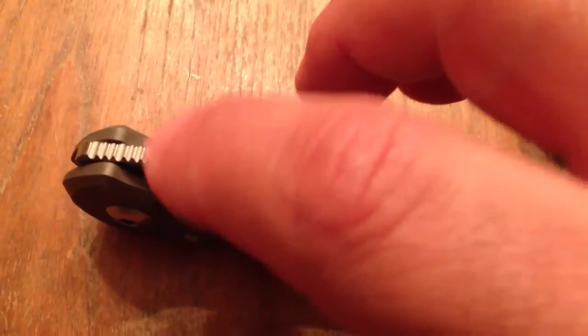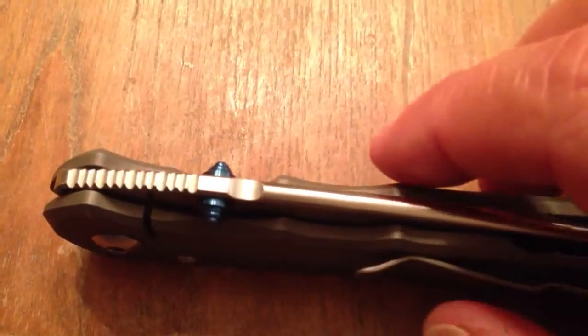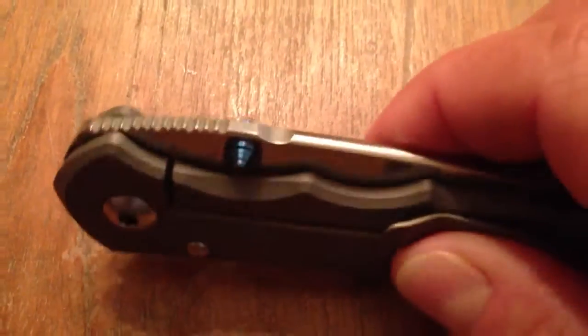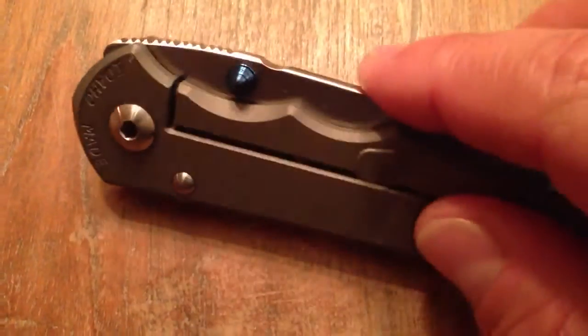This little feature — I don't even know what this is — was not on the prototype when I saw it at Blade 2012. And the actual jimping is totally different than on the prototype, which I liked the prototype's jimping a good bit better. So I was a little bummed when I saw that. This has been getting a little bit of negative attention on the forums, and at first I really didn't like it myself, but I've been carrying it for the past two days and I don't even notice it anymore. Quite honestly I don't think it looks bad — it's really finished off nicely. I don't think it's going to work with a fire steel though; the jimping will work far better for that than this little notch here.